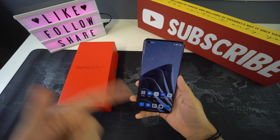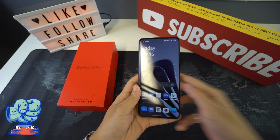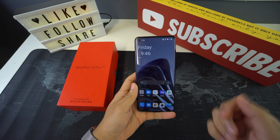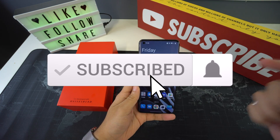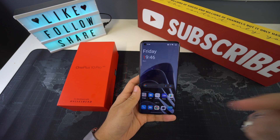That was it for today's video. If you got some valuable information out of it, please don't forget to give it a like and leave a comment below on what you think. Don't forget to subscribe and hit the bell to receive notifications every time we post a new video, and as always I'll be seeing you in the next one.